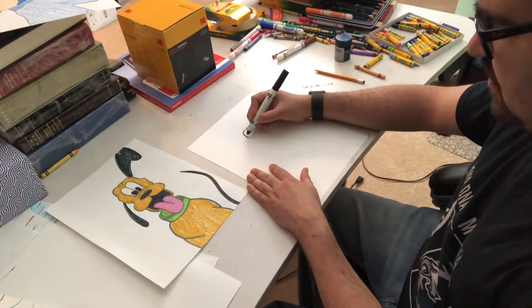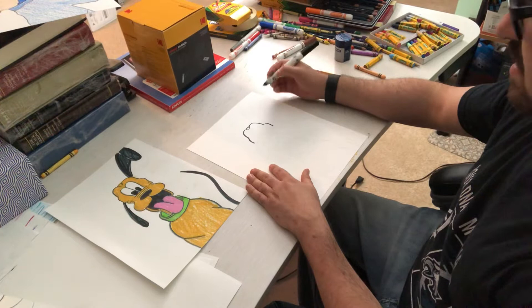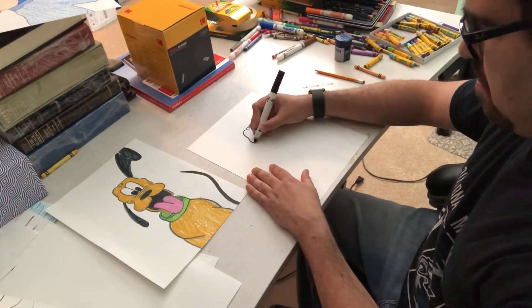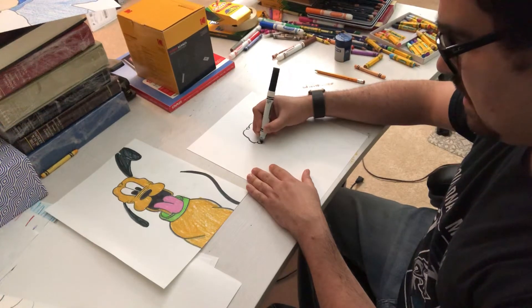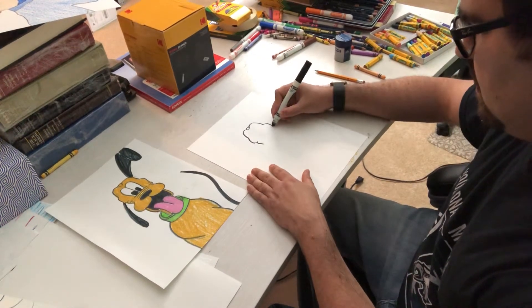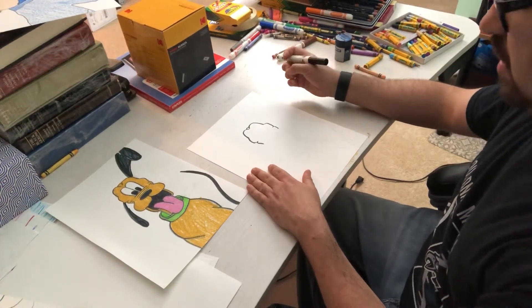For his kind of cheeks or side of the head, I'm going to bounce out and bounce out. I'm going to give a little line and kind of a curve. A little line and a curve. And that gives me a harder part of his head.